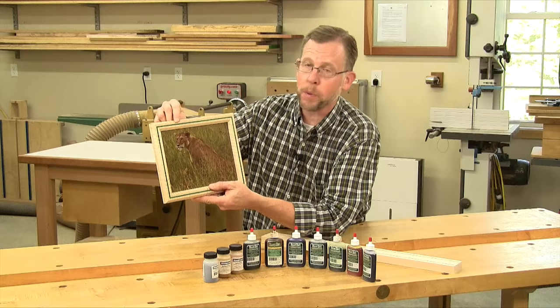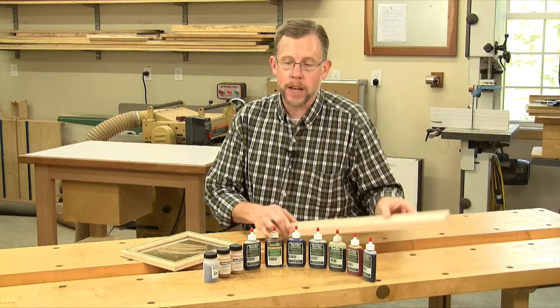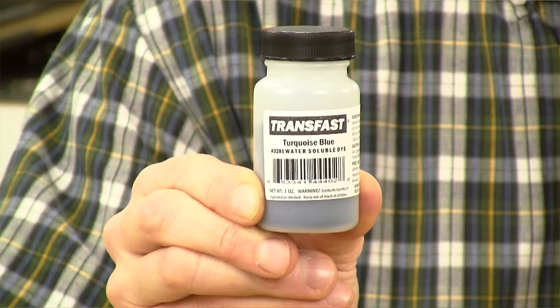You can mix and match dyes to get custom colors, and either liquid dyes or powdered dyes will work just as well. For this particular example, I'm going to use this Transfast turquoise blue powder dye. You can find this one and lots of other colors at Rockler stores and at rockler.com.